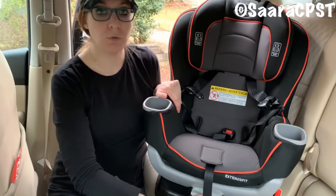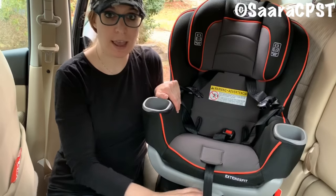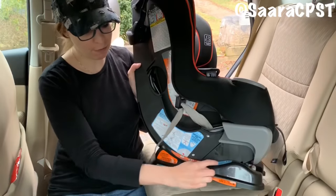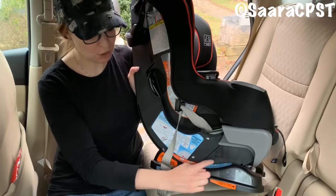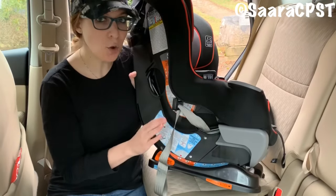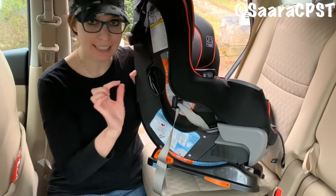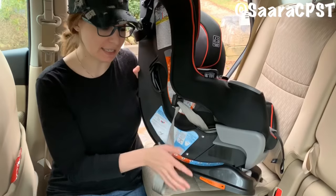You're going to want to recline the seat to the appropriate angle. On the Extend-to-Fit, you have four rear-facing positions: one, two, three, and four. In Canada, you only have one through three, so if you're watching from Canada, just be aware your seats are slightly different than the U.S. seats.